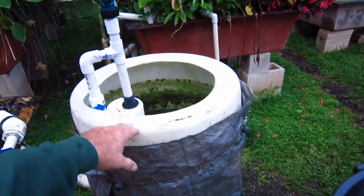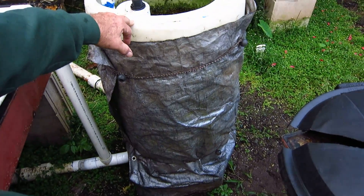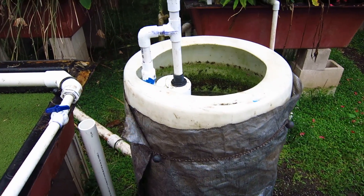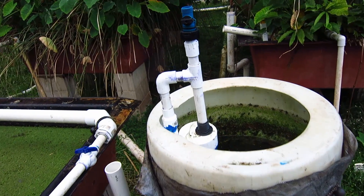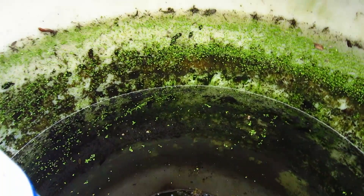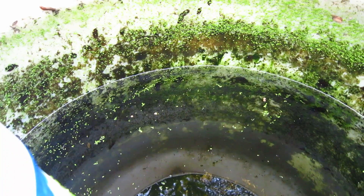I then take a 55-gallon drum and have it sitting up. It's wrapped here in silver to minimize the amount of algae. If I don't do it I'm going to get algae like you see in here — if you get algae that can lead to problems. We noticed this one last week and we wrapped it to knock down the algae.